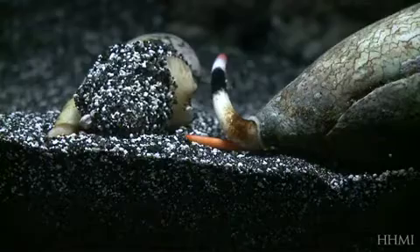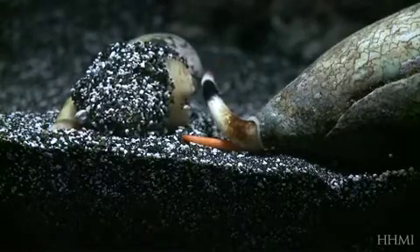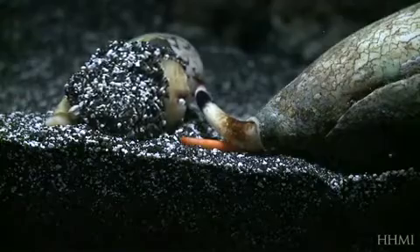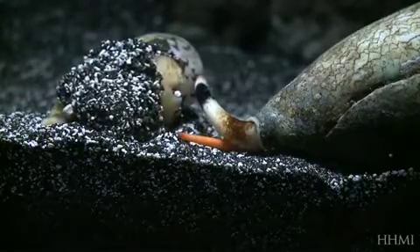So it both smells and tastes the water as it flows through over the siphon. In predatory gastropods like these, the siphon can move around and be extended in certain directions so that the snail can actually point and sniff.